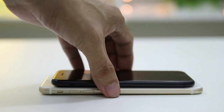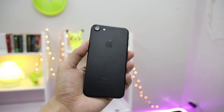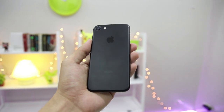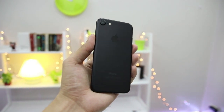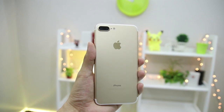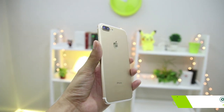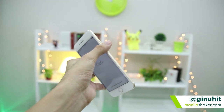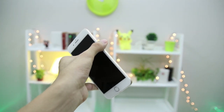Let us know what 2016 flagship you want pitted against the iPhone 7 and iPhone 7 Plus in our comment section below. Don't forget to hit that like button and subscribe to our channel if you haven't already. If you have any questions, hit me up on Twitter at GinoHit. For the latest in tech, keep it locked in on ManilaShaker.com. Once again, this has been Drew. Mabuhay, Manila.